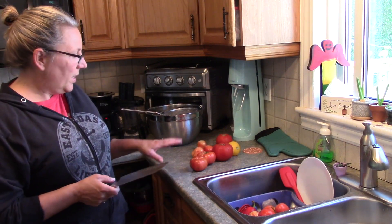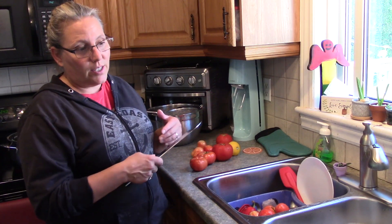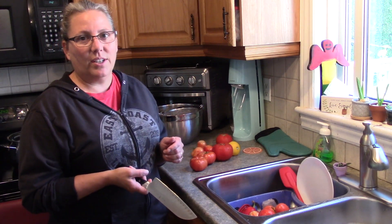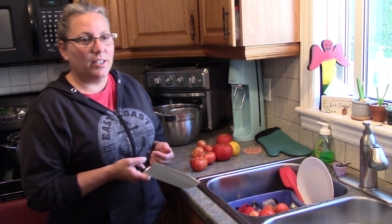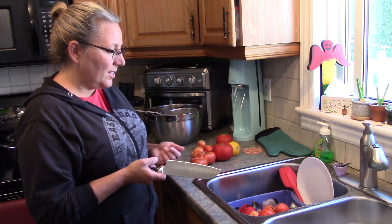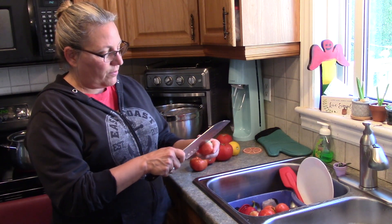I'm going to start with my clean tomatoes that I have washed. Everything is a little bit cluttered, but I did spray everything with bleach and wipe everything down. Especially since I like to give a lot of my canning stuff away, I like to make sure it's extra clean. I'm going to blanch the tomatoes to get the skins off — that's the first part after washing.